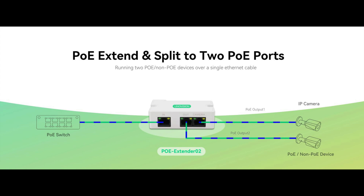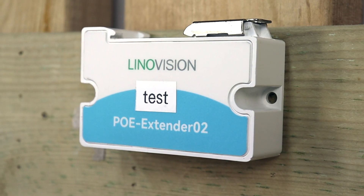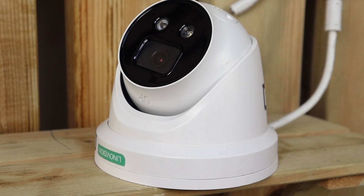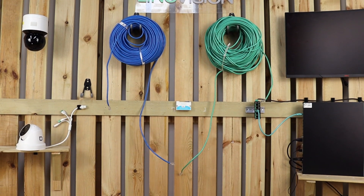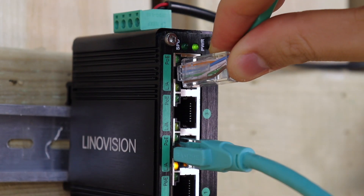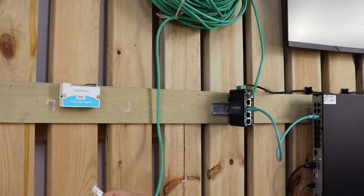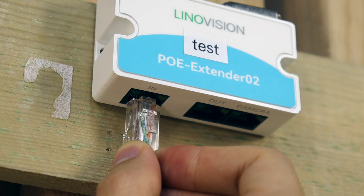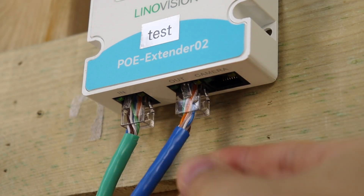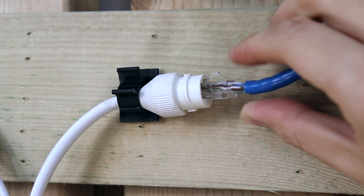The extender zero two is definitely your go-to solution for most indoor needs. One input and two output ports allow you to connect two devices on the end. It supports two or three levels of cascade deployment, and you can extend your PoE transmission up to 330 feet, which is perfect for covering larger indoor areas.